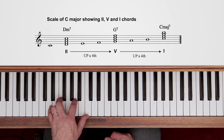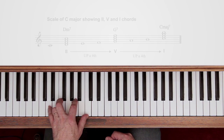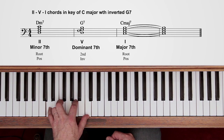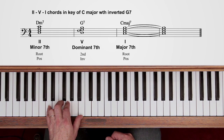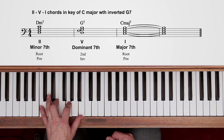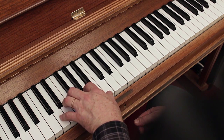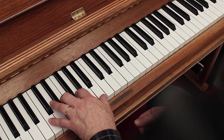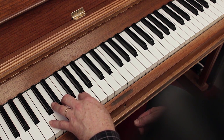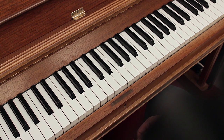Rather than playing the chords jumping around like that, if you invert the G7 and play a second inversion, then they're all in the same place. And there we have our 2-5-1. If you play each chord for a bar, that makes four bars because we're going to stay for two bars on the C major. We could also play C6 as our I chord.